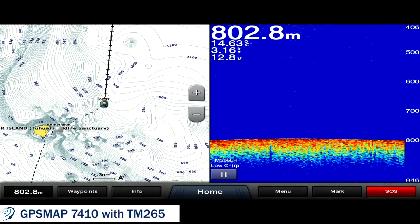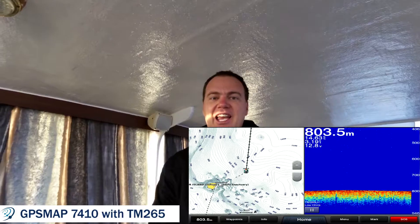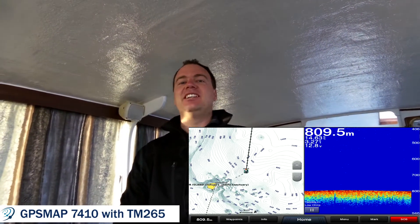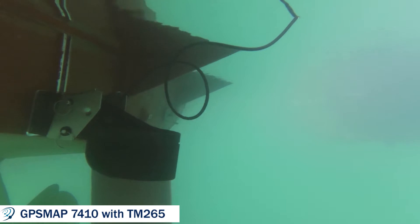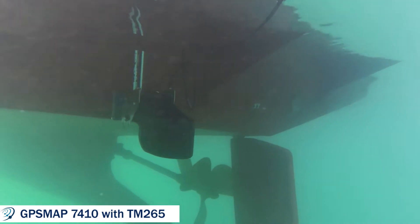As you can see, we've reached 800 meters. We've currently got the transom mount TM 265 LH one kilowatt chirp transducer hooked up to our Garmin GPS Map 7410. This is obviously a temporary installation — we're currently on a launch and we've just temporarily put the transom mount transducer on the boat.